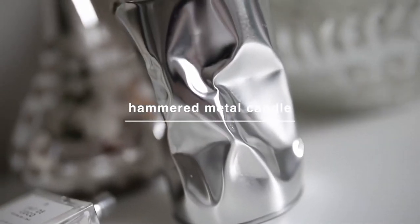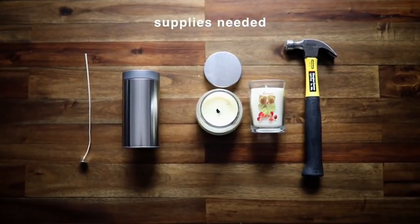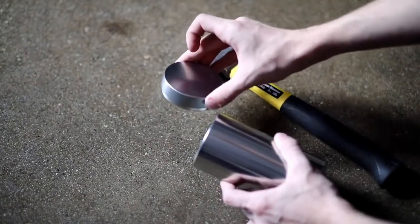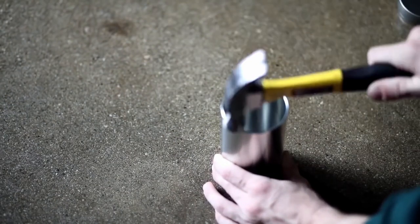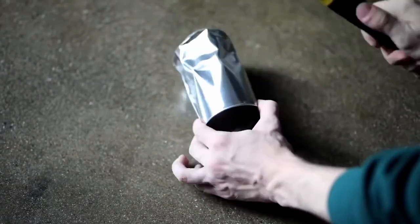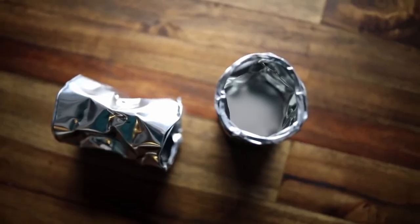A couple years back I received a Lalapo candle for Christmas and it had a really funky kind of hammered metal tin container. I wanted to recreate my very own for a fraction of the price, so I found this metal tin on Amazon and literally went to town on it with a hammer — hammered it all the way around, giving it a very distressed and unique look.